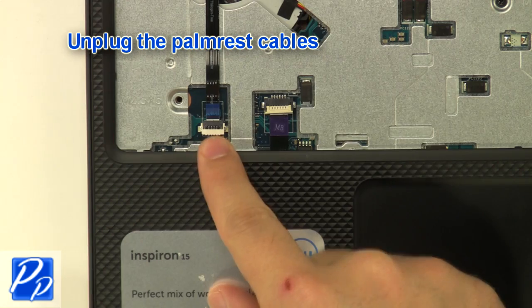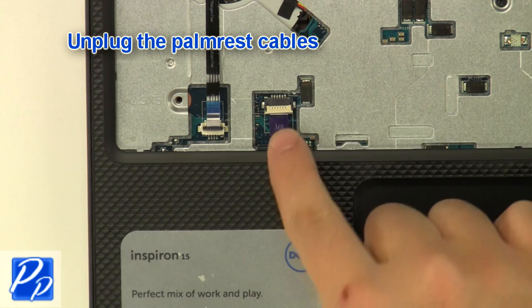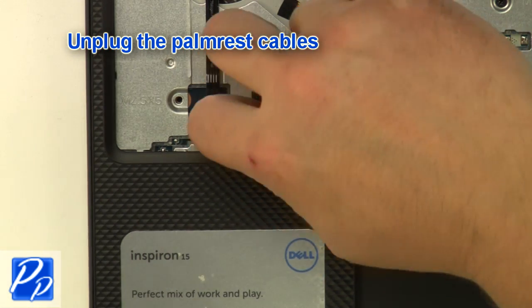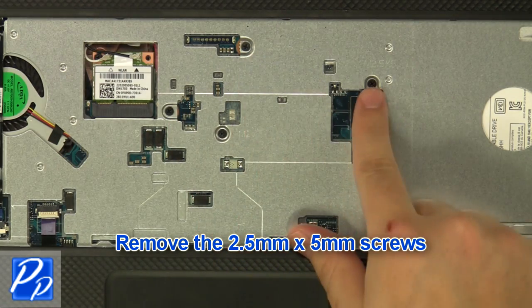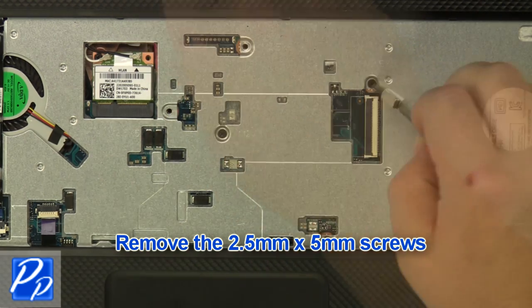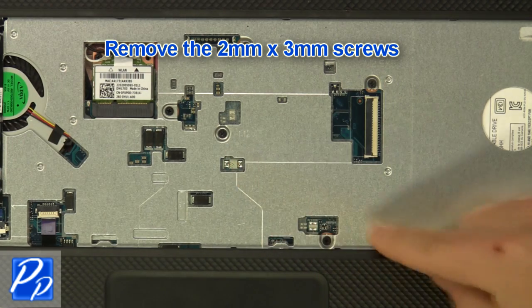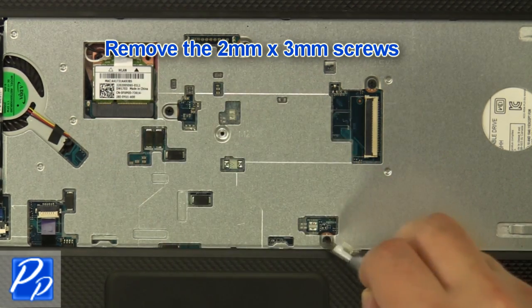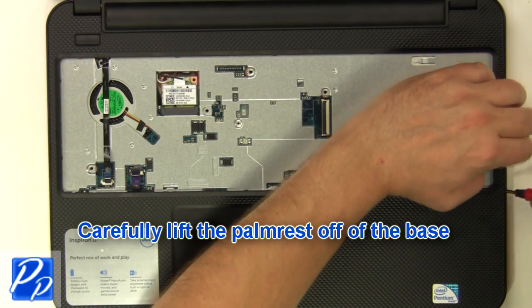Unplug the palm rest cables. Remove the 2.5 mm x 5 mm screws and the 2 mm x 3 mm screws. Carefully lift the palm rest off of the base.